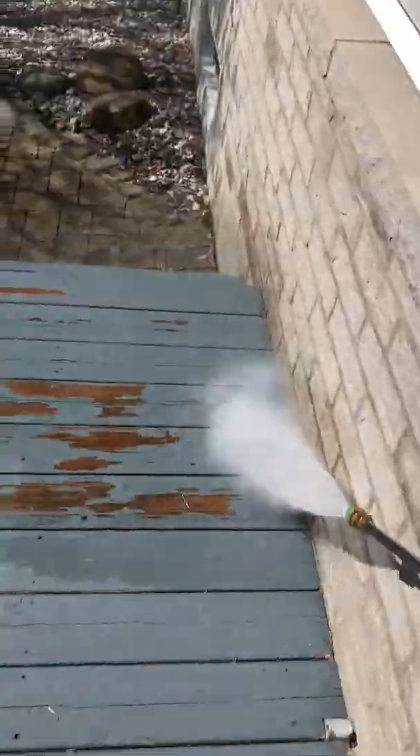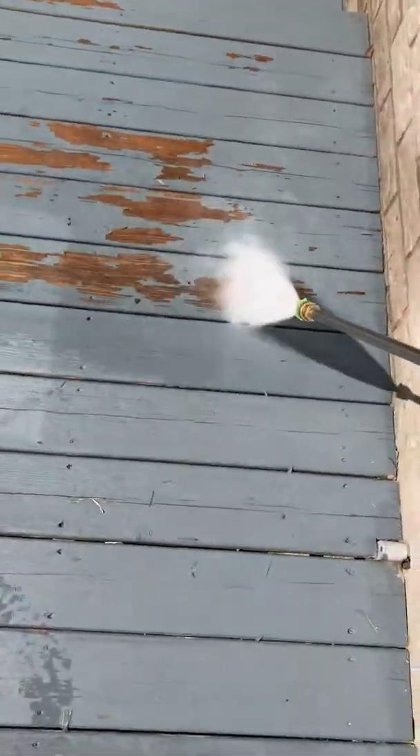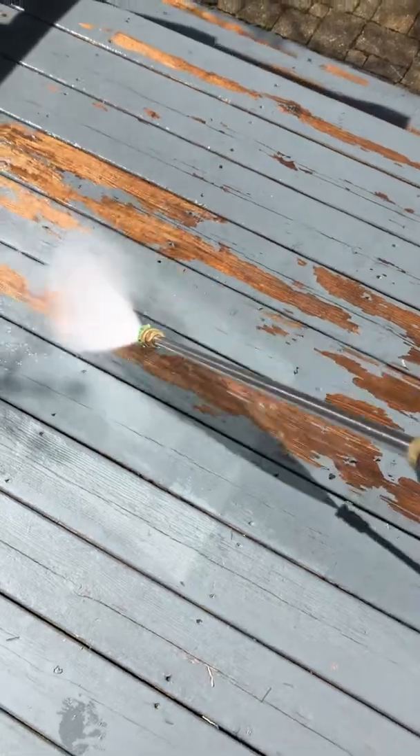We're working on a deck today. The client wants to use Deck Revive — I'll show you that later. First we got a power wash. Looks like we got the deck mostly power washed here.